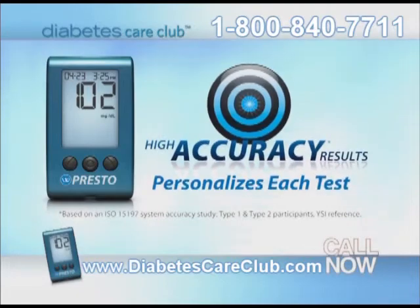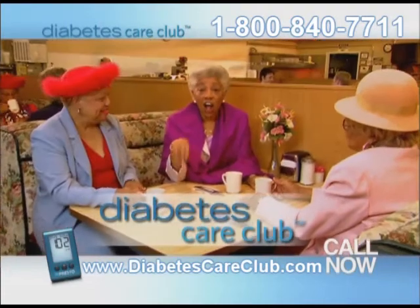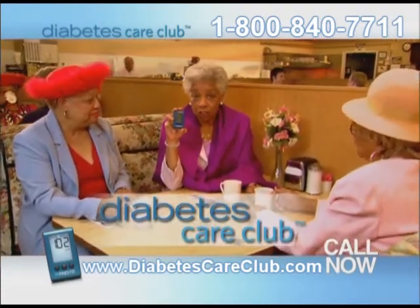No-coding helps make testing faster and confirms accuracy. And the best news is that Diabetes Care Club will send you one of these new meters. I called, got my no-code meter, now my fingers don't hurt anymore. Diabetes Care Club delivers the latest technology directly to your door for free.